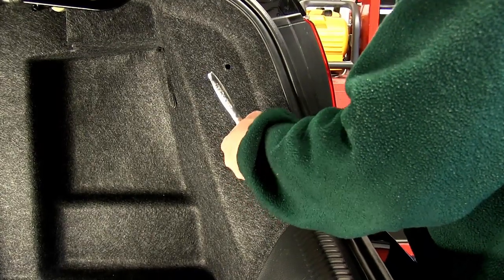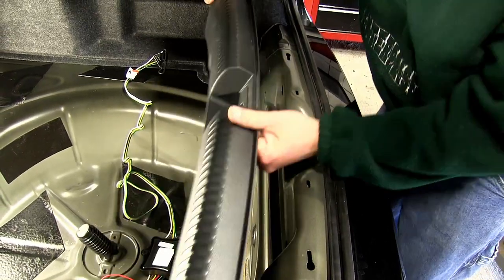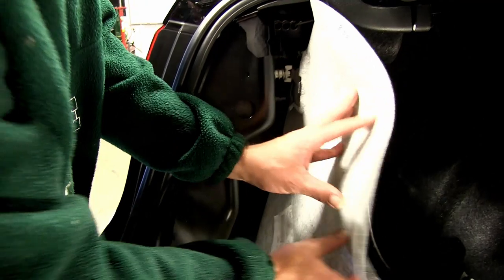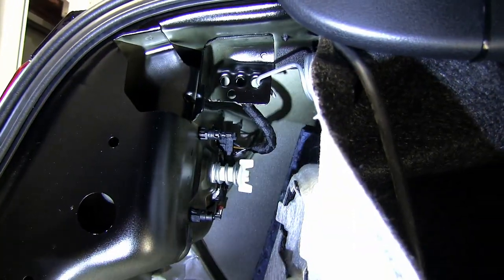After we remove the push pin fasteners, we'll also remove the rear threshold. Now with the threshold off, you'll see we have one more fastener on each side that will need to be removed. Starting on the driver's side, we'll go ahead and pull back the carpeting, which allows us access to the rear tail light wiring.